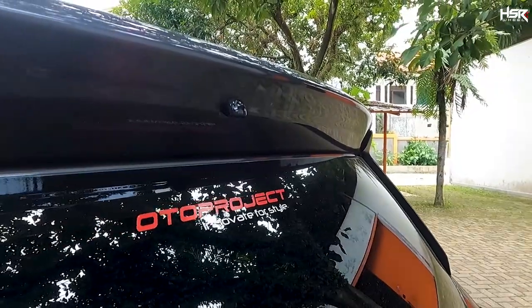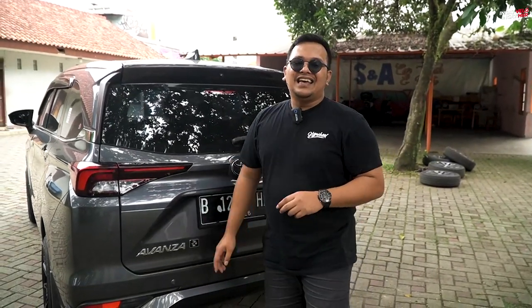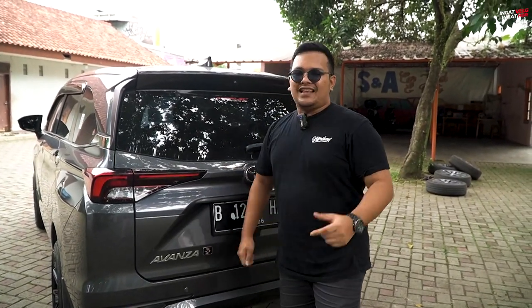Segitu dulu video kita kali ini. Terima kasih banyak untuk Auto Project yang sudah meminjamkan unitnya untuk kita ganti-ganti velgnya. Gue Aldi Rais. Jangan lupa, ingat velg ingat HSR. Assalamualaikum warahmatullahi wabarakatuh.